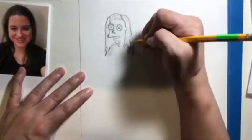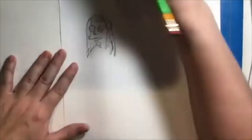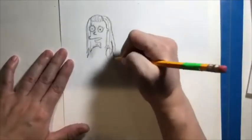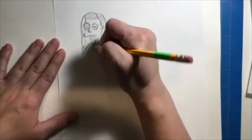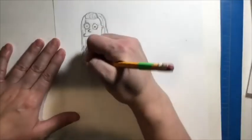As I'm drawing, I'm thinking about how I can incorporate things about myself. I tend to pull my hair back in the front, and I have long hair, so I included that. For the shirt, I kept it pretty simple in shape. I also tend to wear a necklace that has an infinity symbol with my children's birthstone, so I included that as well.